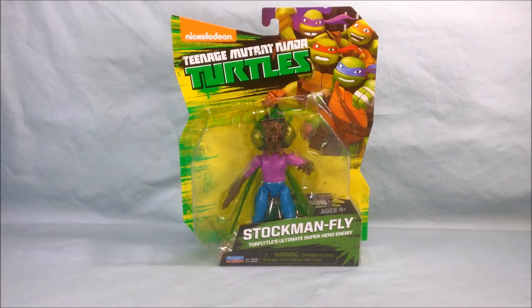Hello and welcome to Long's Toys. I have a Teenage Mutant Ninja Turtles review for you today. This is Stockman Fly.